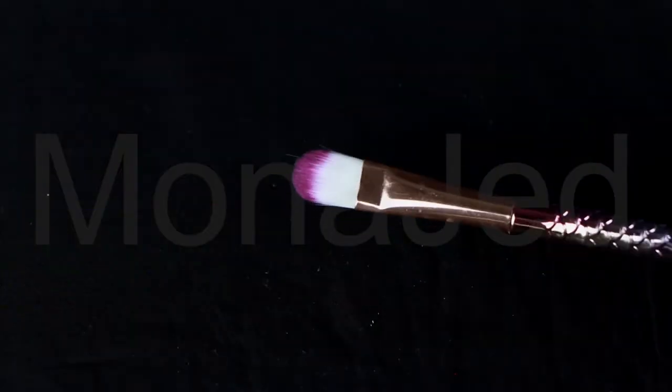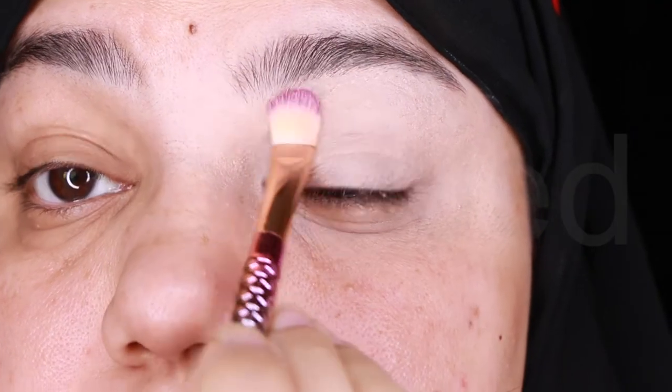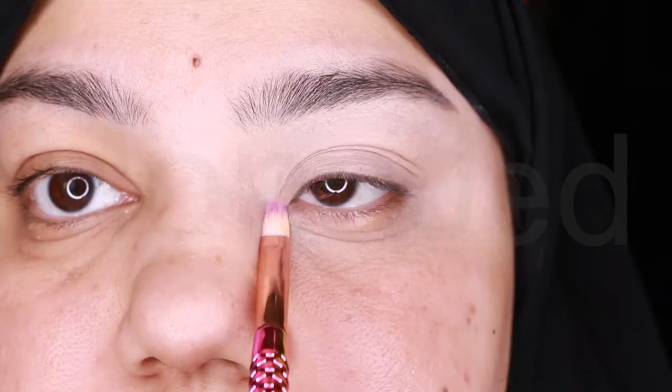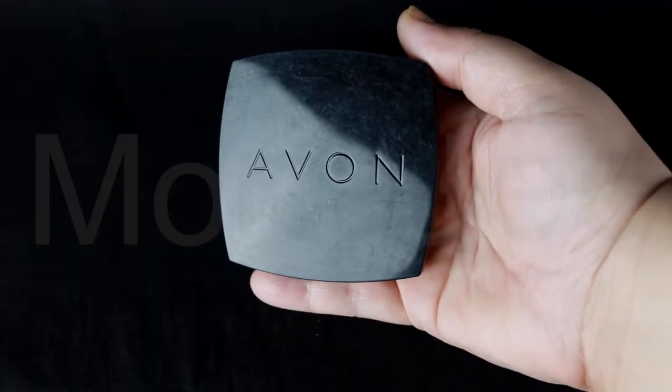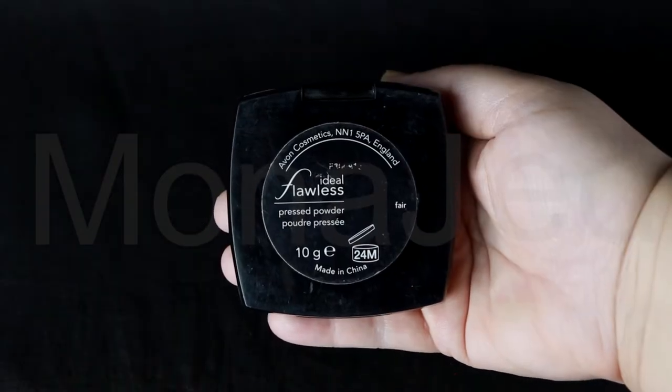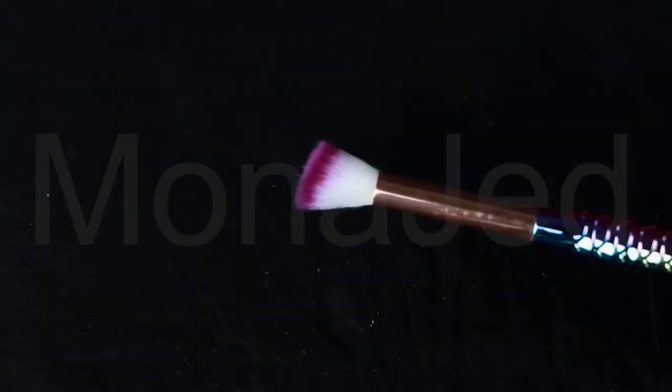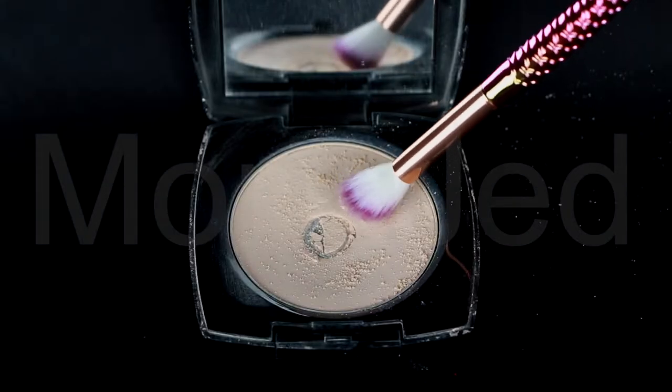I'm going to use a big flat brush to press and gently tap on the concealer that I've already applied. Then using a smaller flat brush, just tap into the areas of the eyes that are hard to reach with the bigger flat brush. To set the concealer, I am using Avon's Ideal Flawless Pressed Powder in the shade Fair. Using a slightly elongated angled fluffy brush, dip into the powder generously and apply to the eye area.